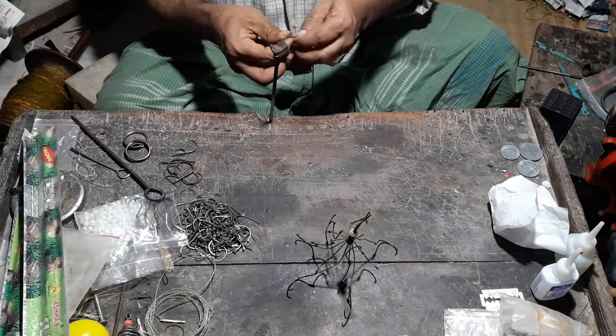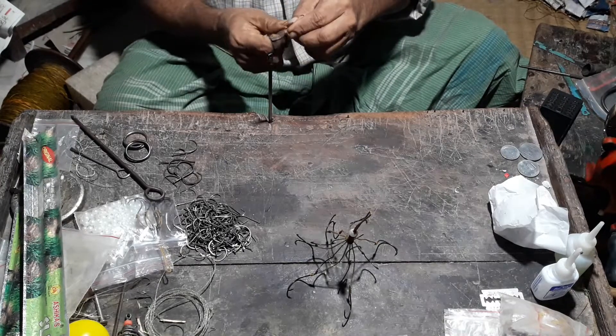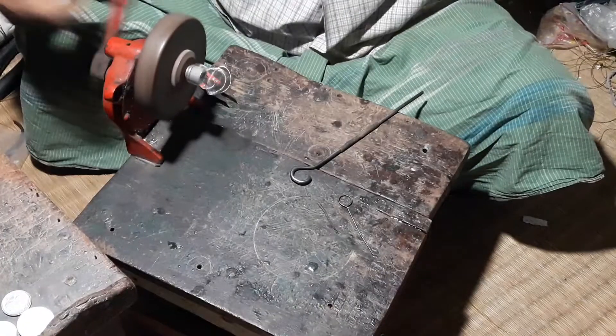As you can see, cut and cut and cut in the same way.